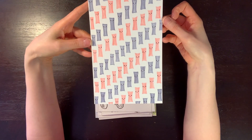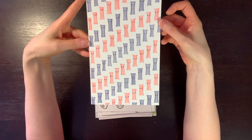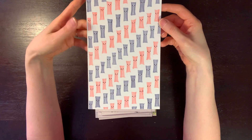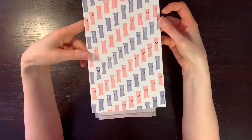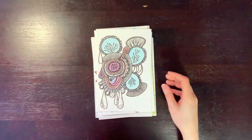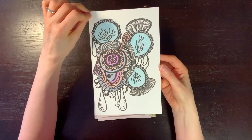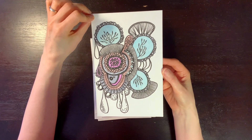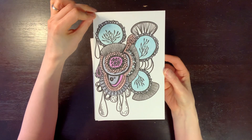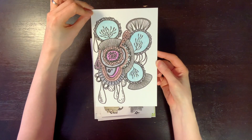This goofy little one is just Tombows messing around. I think I was also testing out how Tombows would do on watercolor paper, so I made these little characters. This next one is just a doodle on watercolor paper using markers — a variety of different markers, just all these weird organic shapes.